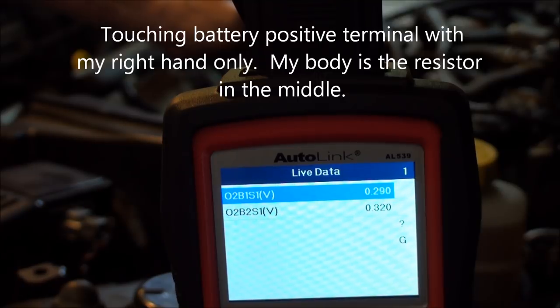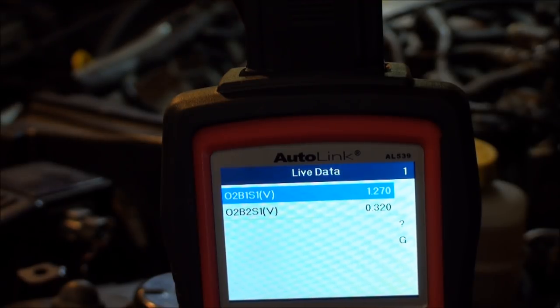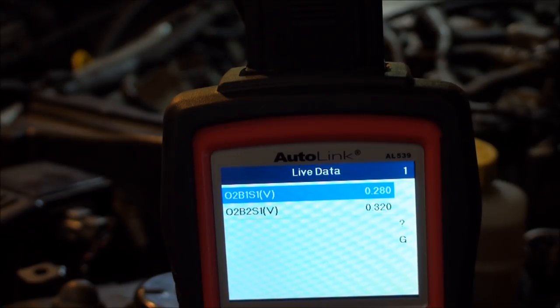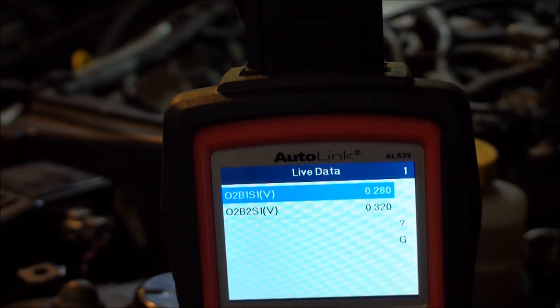Now the same test touching battery positive on bank one signal wire — it jumped to 1.270 volts, pegged out full rich. The computer is definitely responding. Same test on bank two touching positive — also went to 1.27. Both banks responded correctly. That confirms the computer and circuit are working fine.